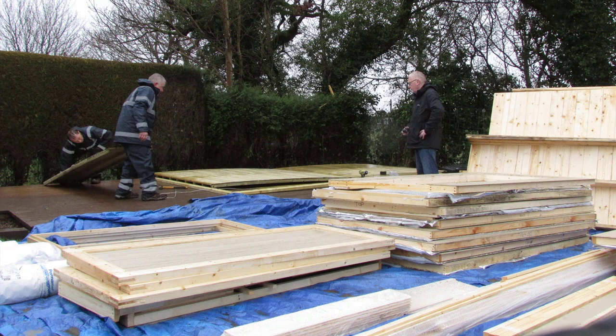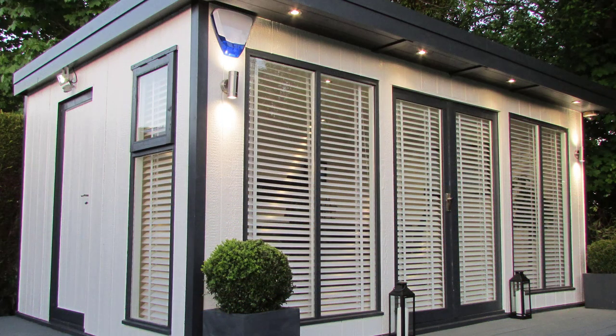Your EcoStudio kit will be delivered in modular sections together with a brief how-to guide to assist you with the build. In this video example, you can see a 16 by 10 foot EcoStudio being built by two tradesmen.